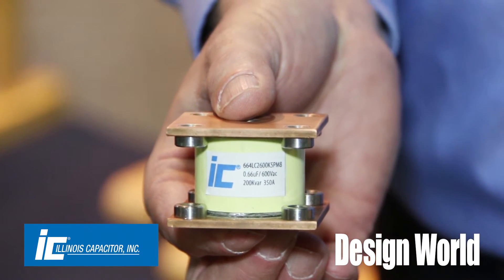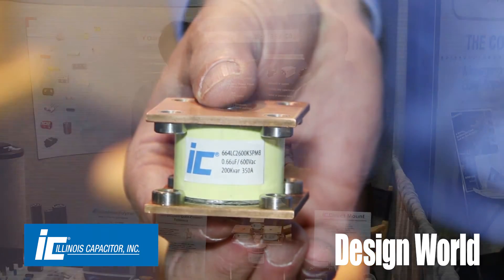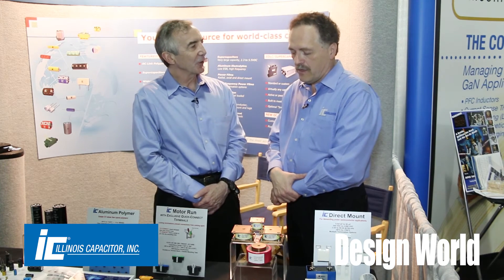They can be banked or series connected to meet the capacitance and voltage ratings that you're looking for. Do you have to do anything special to the construction of the capacitor to make it stand up to those kind of high currents?